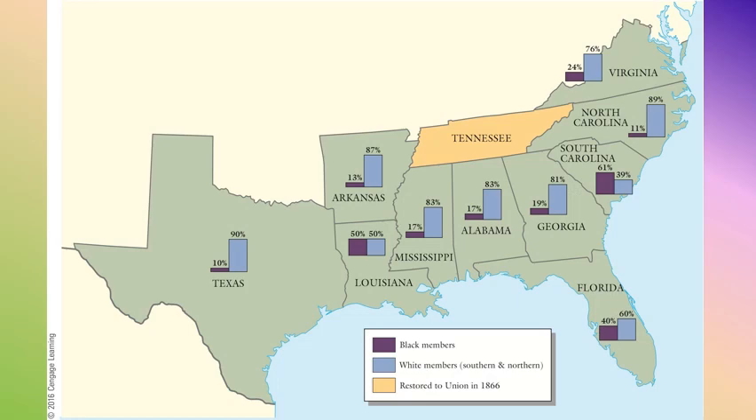Here's a chart illustrating the number of Black and white folks participating in rewriting the constitutions. Only in South Carolina do Black folks make up a majority of members; Louisiana is right next to that at 50-50. Most other states had much lower percentages. Most of these African Americans were middle-class community leaders and preachers, some of whom would go on to serve in the U.S. Congress and in their own state governments.